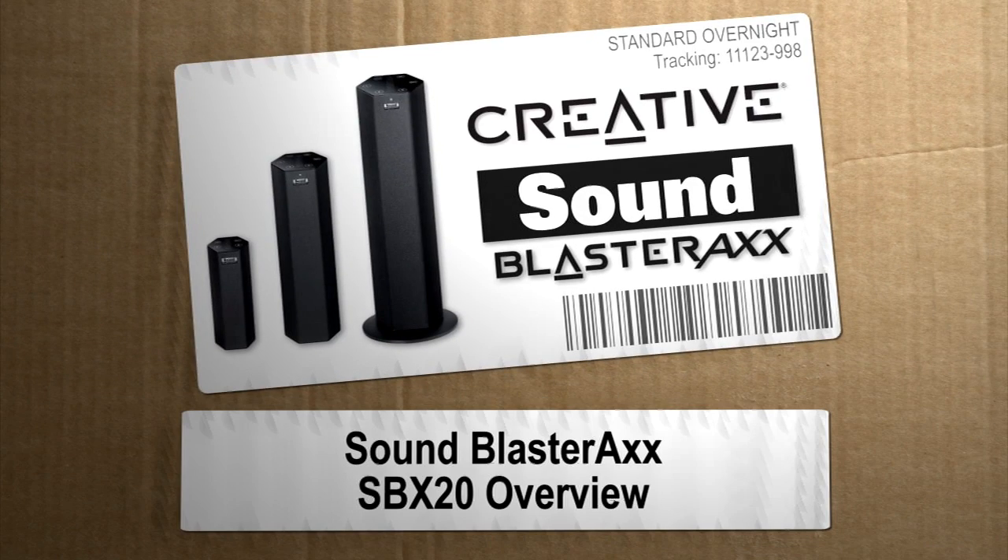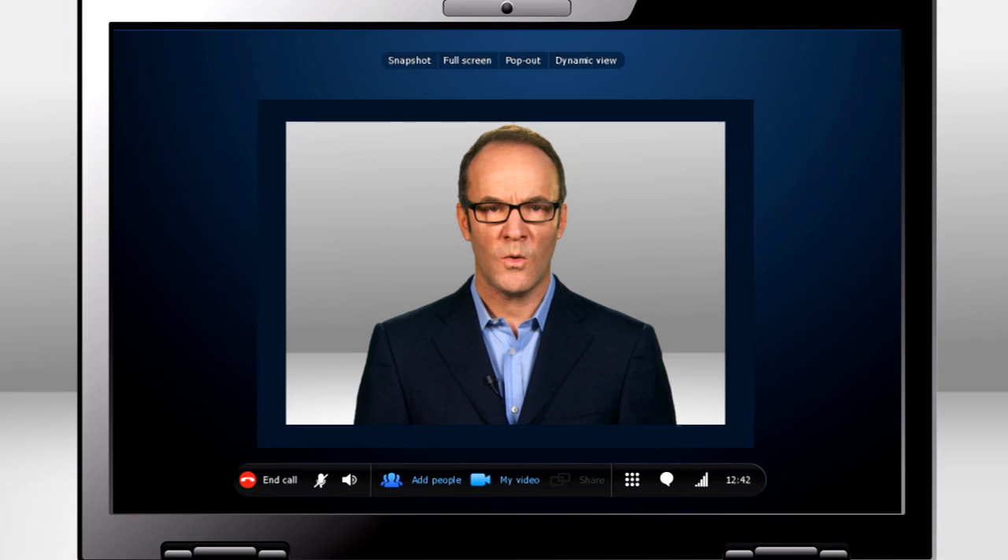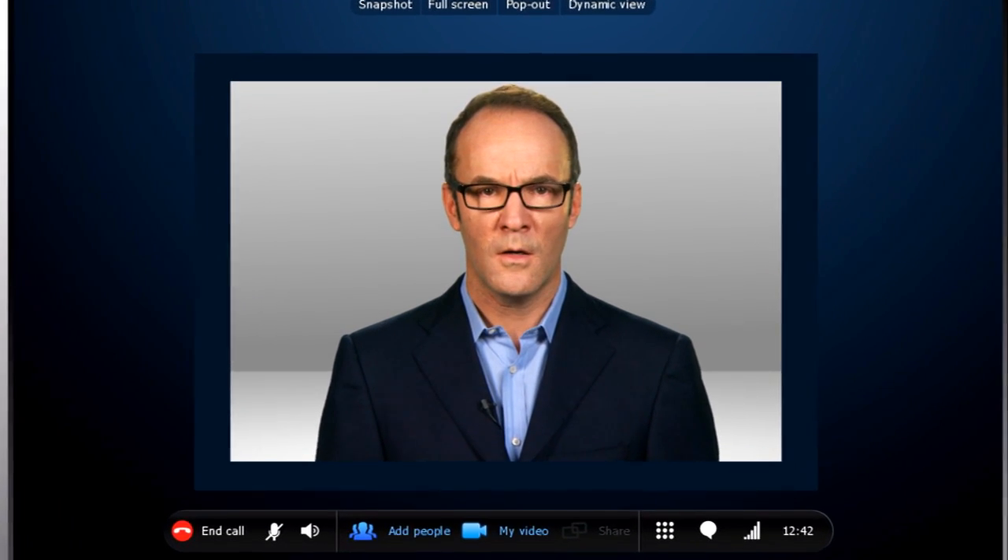Hey, I'm Paul Hockman for the new Simple. You love watching action movies on your 27-inch wide computer monitor, but your computer speakers are the size of a bottle cap. And internet phone calls? Hello? Hello?